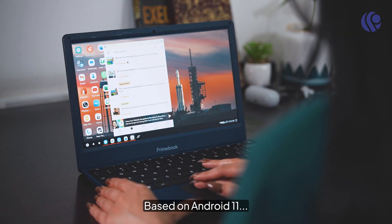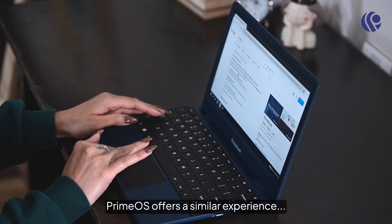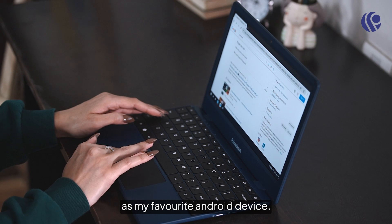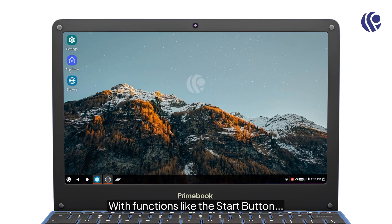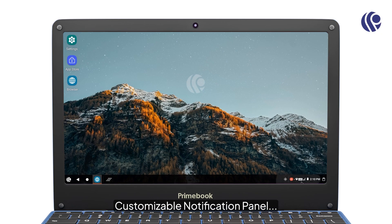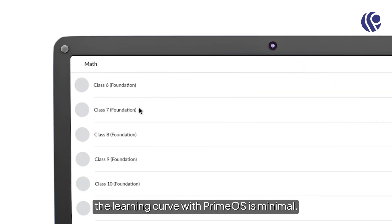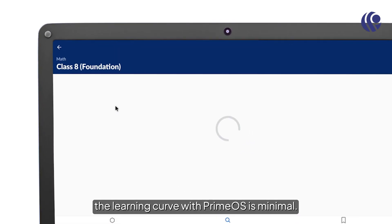Based on Android 11, PrimeOS offers a similar experience as my favorite Android device, with functions like the start button, customizable notification panel, and multi-function taskbar. The learning curve with PrimeOS is minimal.